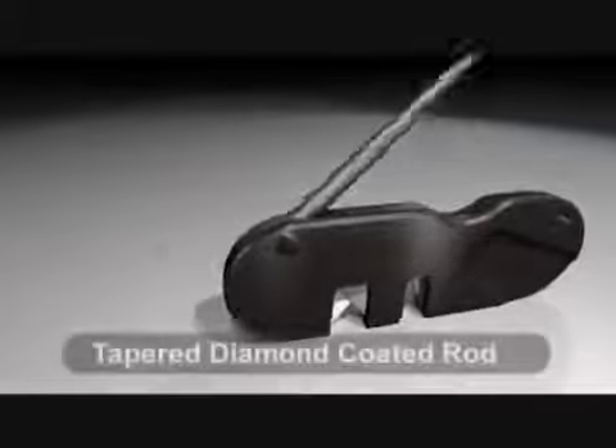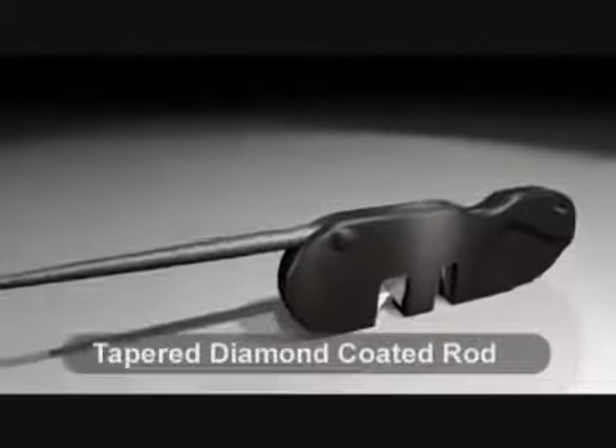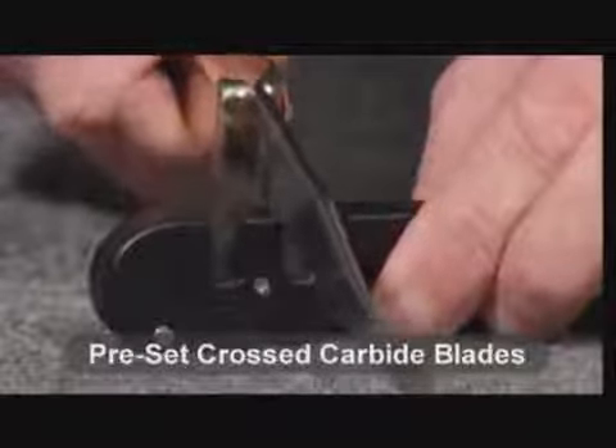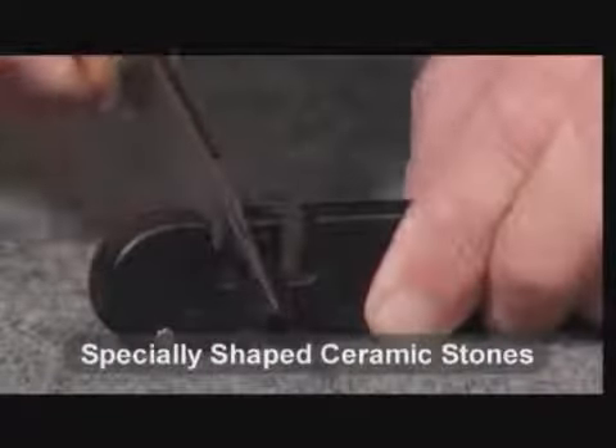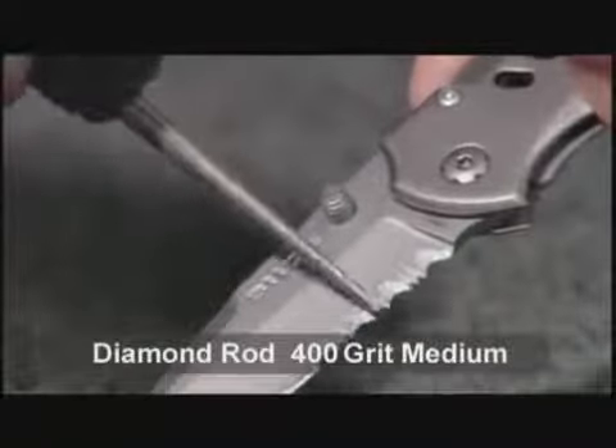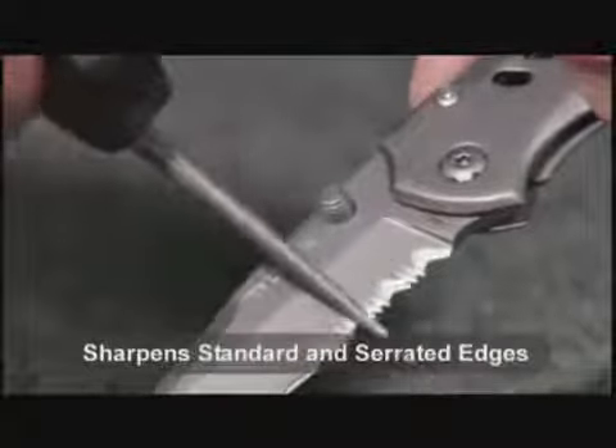On the opposite side is a fold-out tapered round diamond rod. The pre-set carbide blades quickly set your edge, while the specially shaped ceramic stones give you the sharpest edge imaginable on both standard and serrated edges. The tapered round diamond rod is great for sharpening both serrated and standard edges.